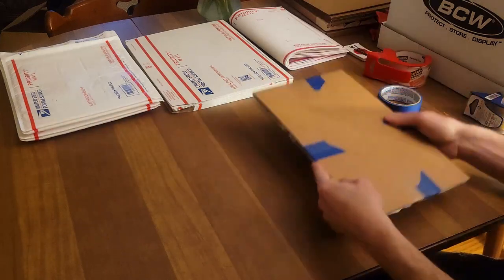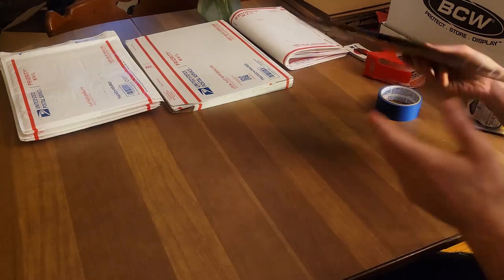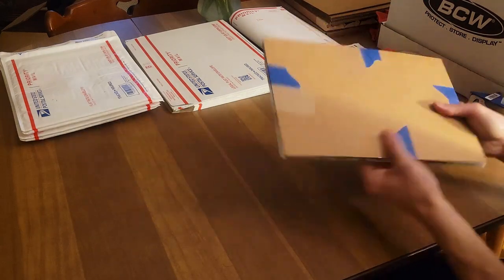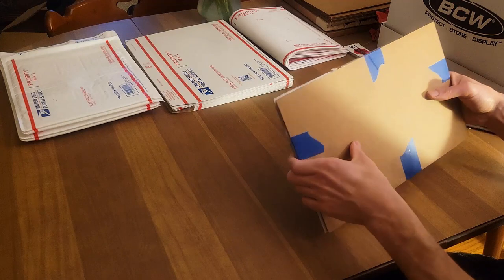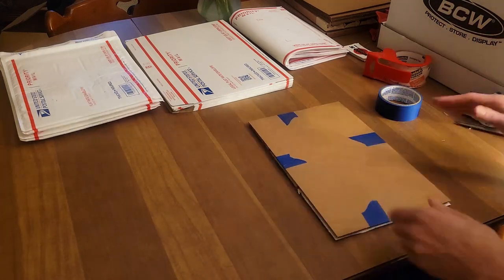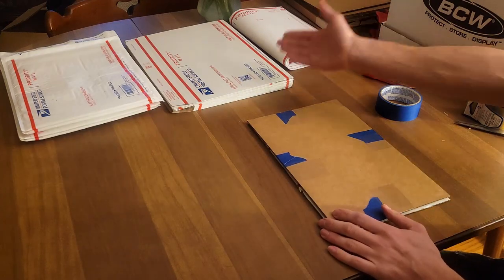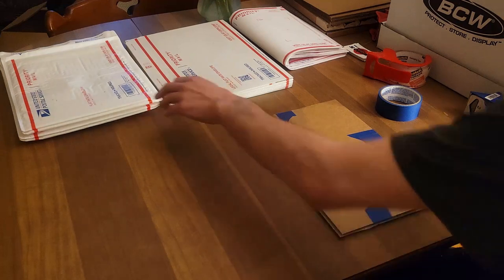Now if the package moves around like this, those books are not slipping and sliding. It's very hard to bend unless you're actually trying to bend it — but I don't stop with protection there, folks.